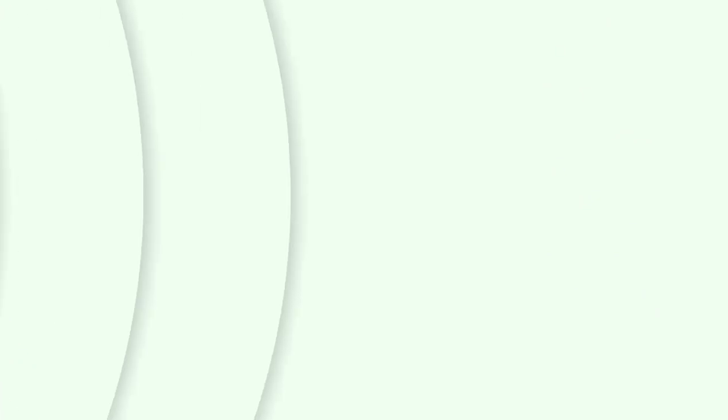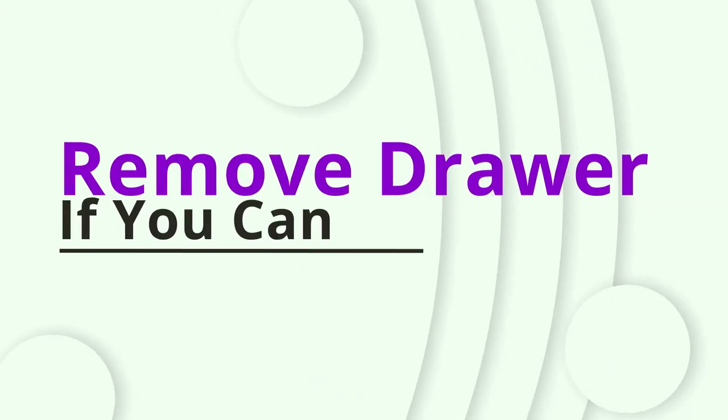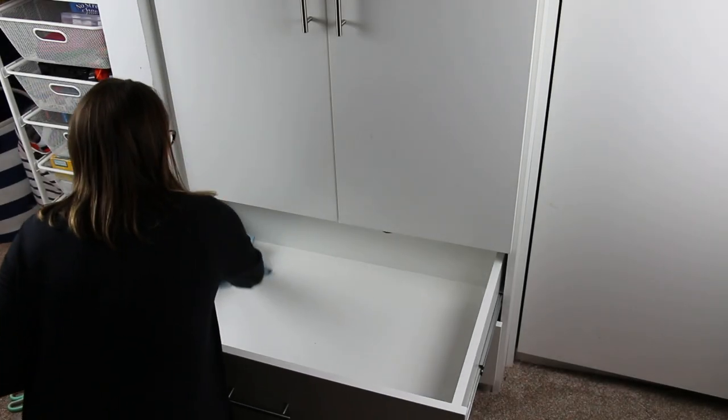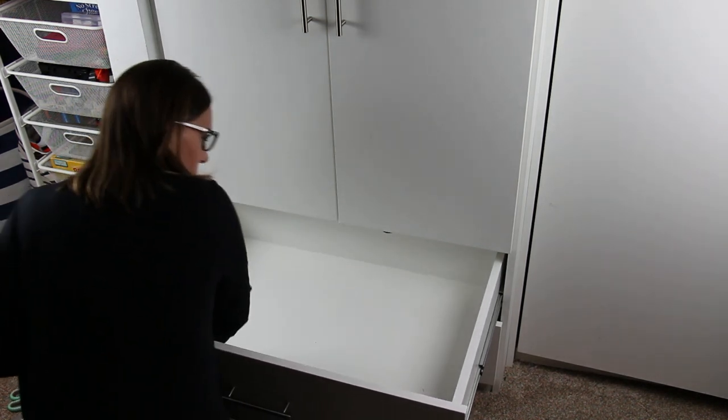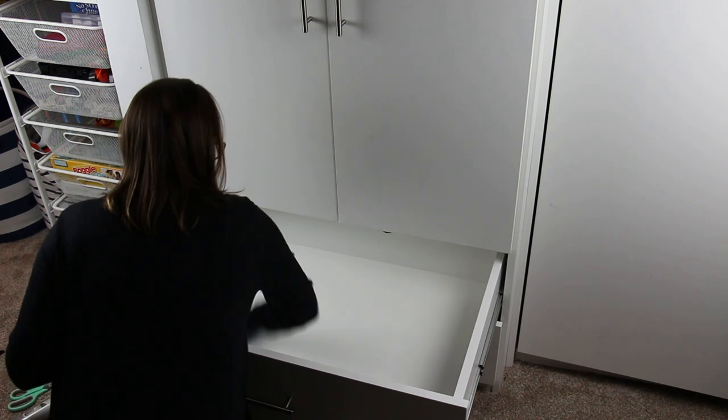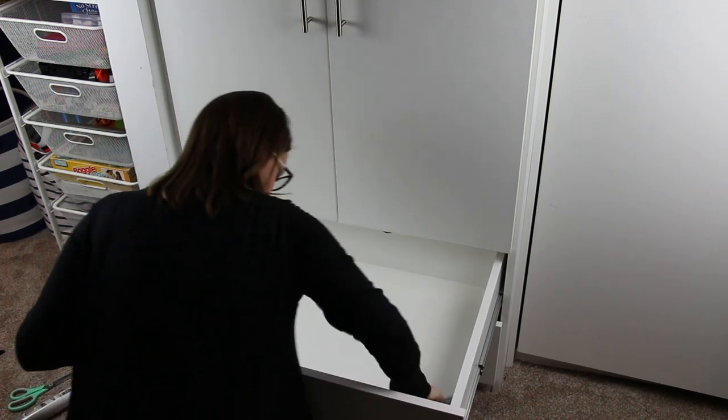Step two is to see if you can possibly remove the drawer. If not, no worries, but it does help if it is possible to remove the drawer. Also, make sure you clean the drawer. Even if you can't take it out, just make sure that it's cleaned. Vacuum, clean it, and let it dry before moving on to step three.